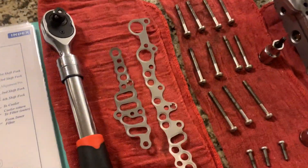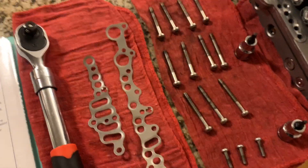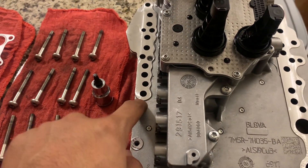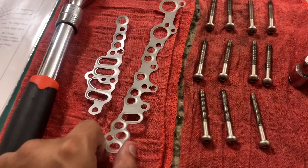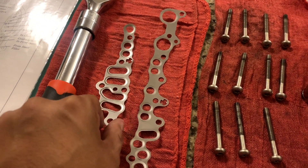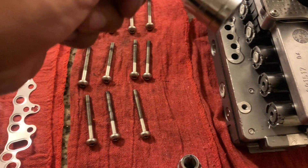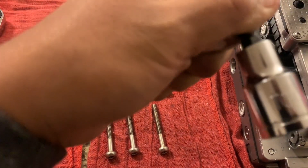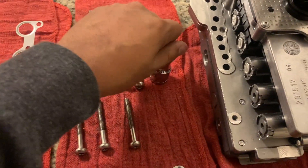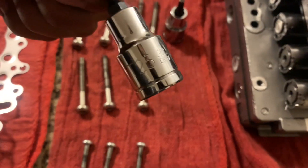So this is the new seals or gaskets for the SST transmission onto the mechatronic unit or valve body. Thanks to Map Performance, I got this shipped. Here are the torque screws that you'll need — the sockets will be a T30 and you'll also need a size T25.